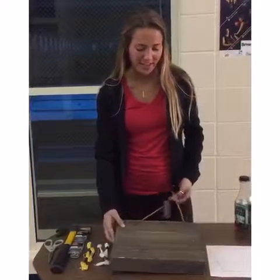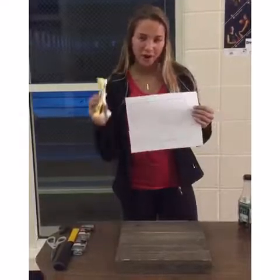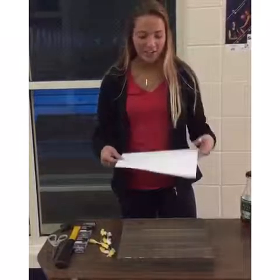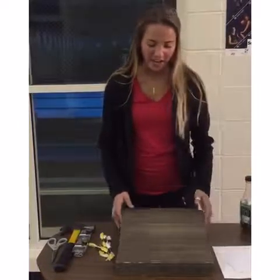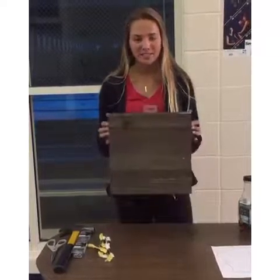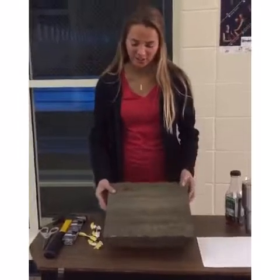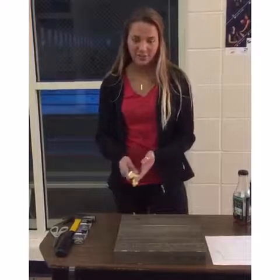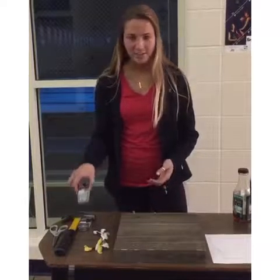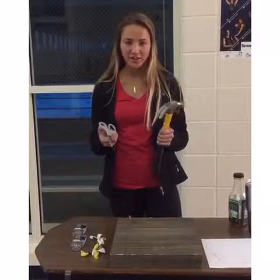Today we are going to be making the shape of Iowa with Hawkeye colors. You will need a printout of your decoration that you want, a wooden piece — the size doesn't really matter, it just depends how big you want your decoration to be — some string, yarn for the colors that you want, some nails, a hammer, and some scissors to cut the yarn.